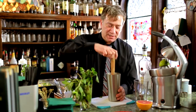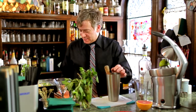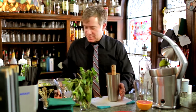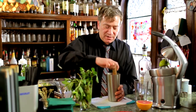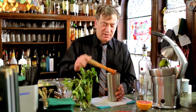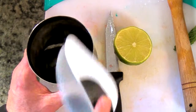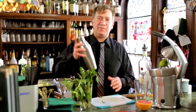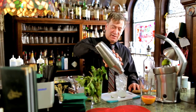We're going to add a little bit more mint, and then add a little bit of soda water, and then finish the muddling. Add ice and shake the Asian Pear Mojito. Then we're going to strain it over a pint glass of ice.